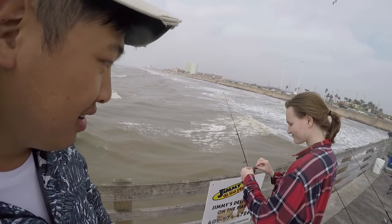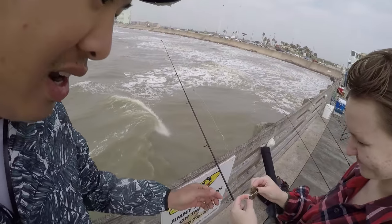Now if your bait has been out there for a while and you haven't gotten a bite, you've got to make sure to keep checking your bait. Aaron here brought her line up and all the bait's gone — she didn't even see it get hit.